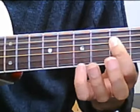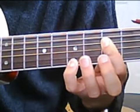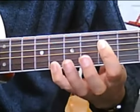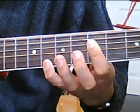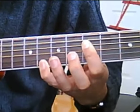Add the 7th fret on the 1st string, move up to the 8th fret on the 1st string, and you're going 1, 2, 3, 1 and 4 together, 1, 4, 2, 3.